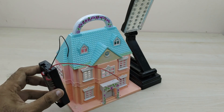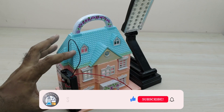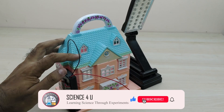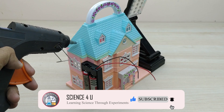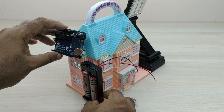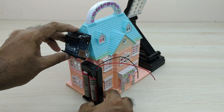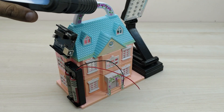First, we need to fix the battery pack and Arduino board as shown. Now we can fix the LDR sensor also.